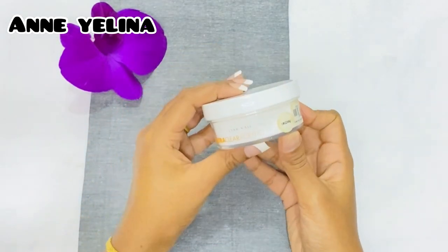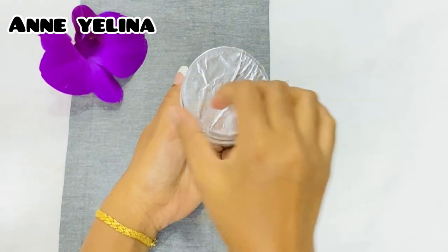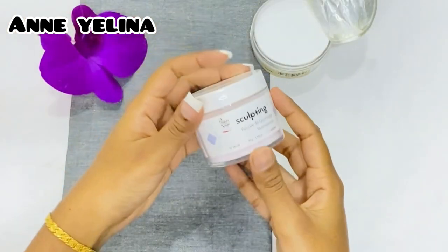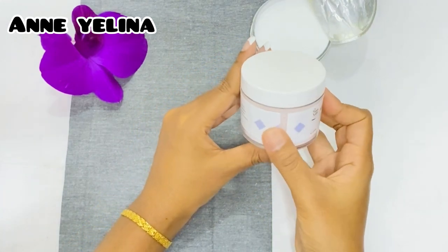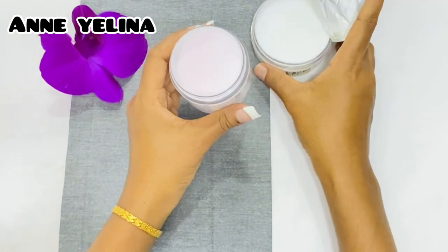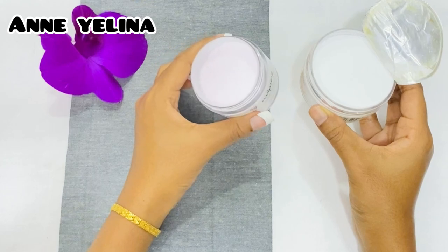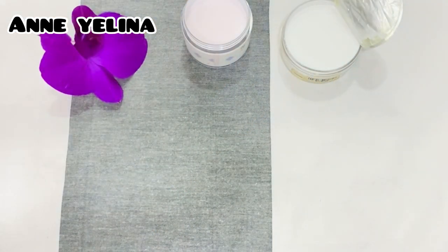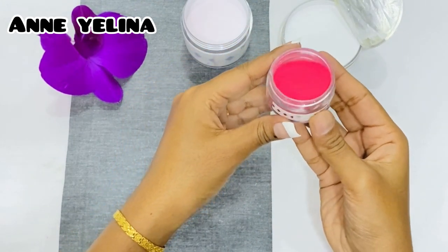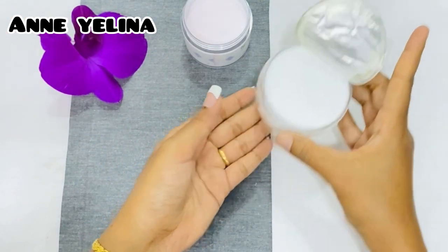This is acrylic powder. This acrylic powder can be used in the air. This is clear acrylic powder. Acrylic powder is a good product for you. You can use acrylic powder.